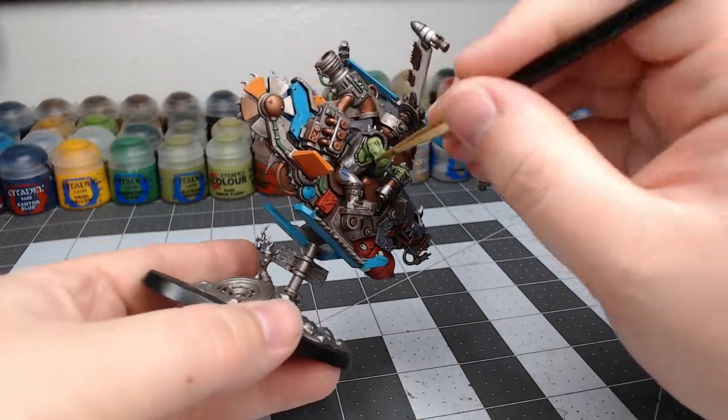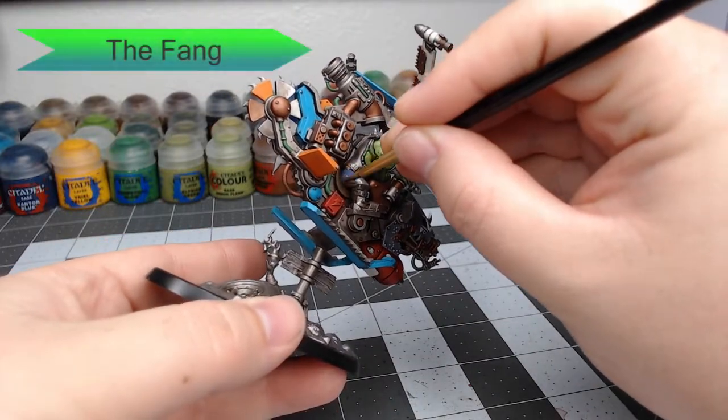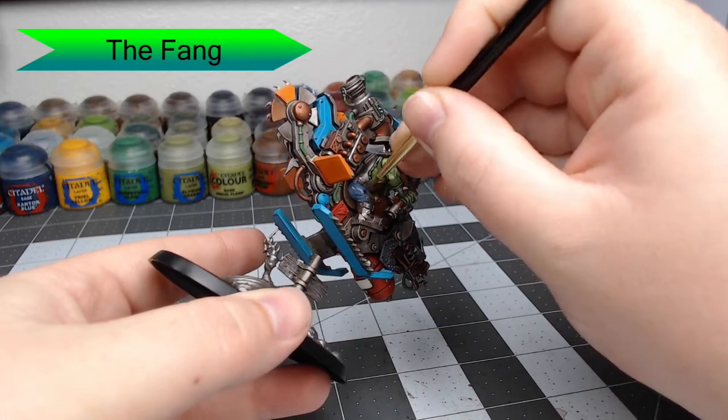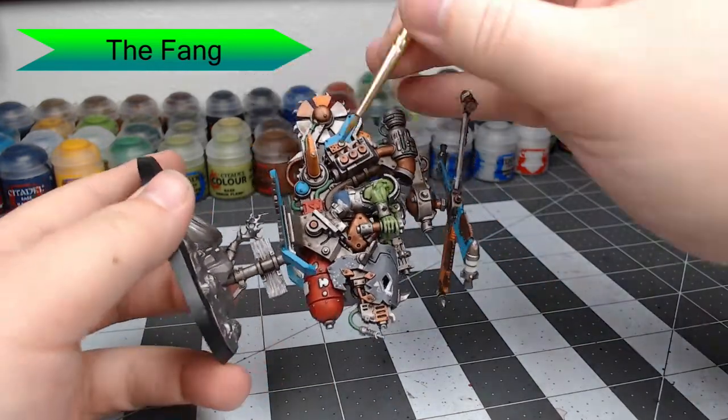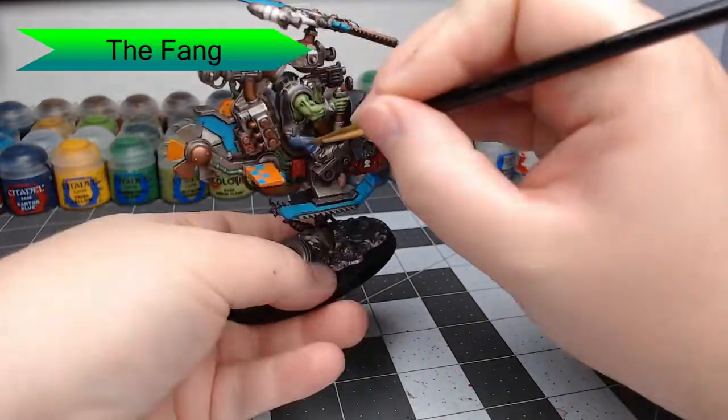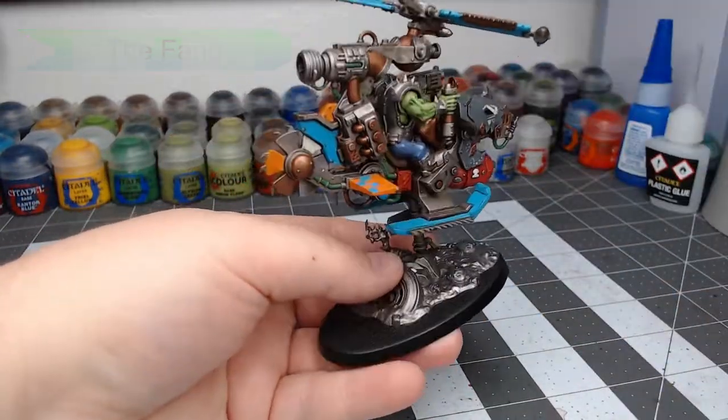We're going to start working on the pilot now. We're going to paint his pants using The Fang, painting this all over his pants, and being careful not to get this on the copter. You'll notice that I've already painted his skin — I didn't do that in this video because I've covered that in a previous video. So if you want to know how to do that, check out my video, How to Paint Orc Skin.